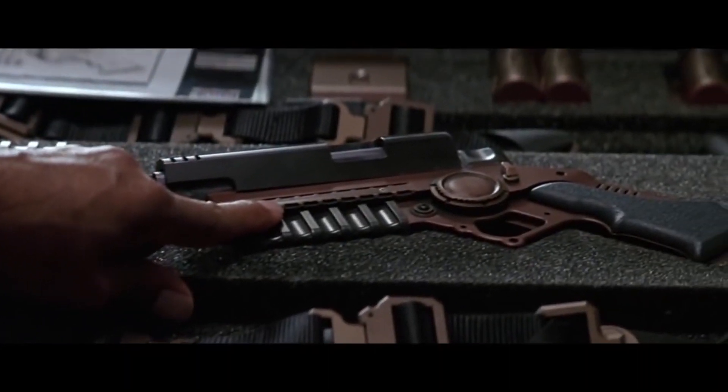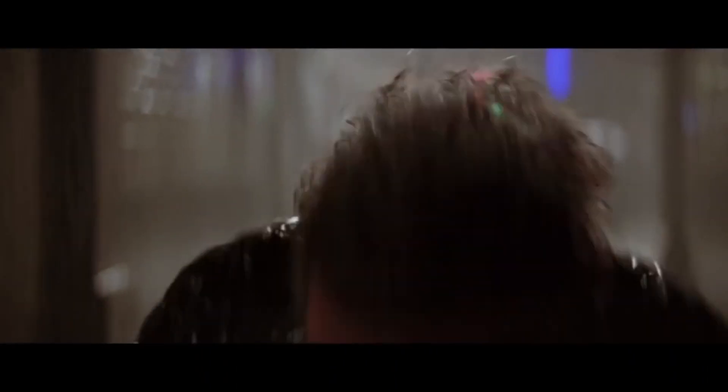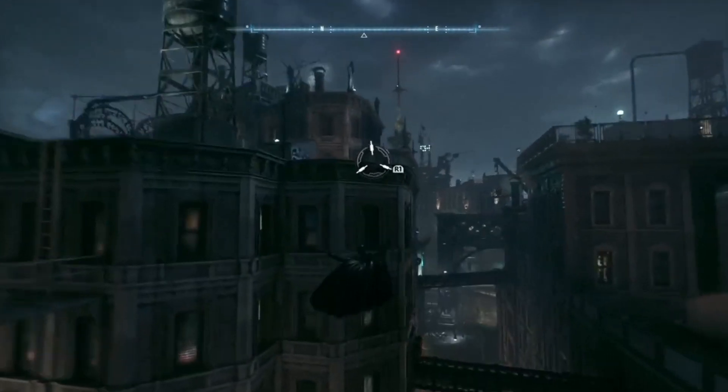The Grapnel Gun works by using a motor within the gun to pull on the cable, which attaches to a ledge or building. Today we're looking at the iteration found in Batman Arkham Knight, the Grapnel Gun Mark I. We'll analyze the forces exerted on Batman and determine whether the tool is viable or incredibly dangerous. The situation takes place in Gotham City.